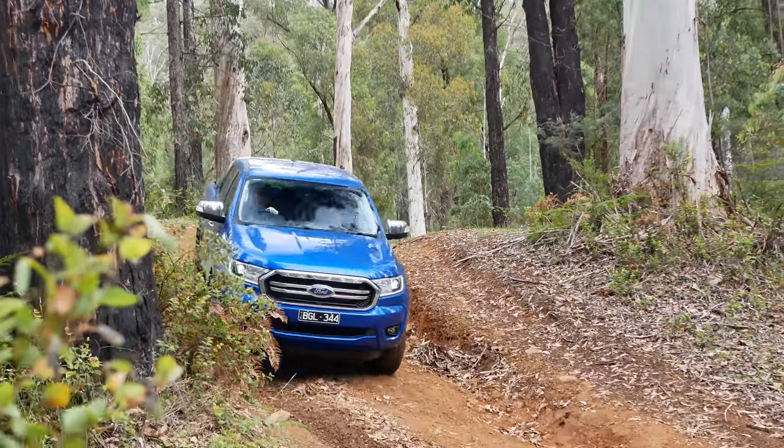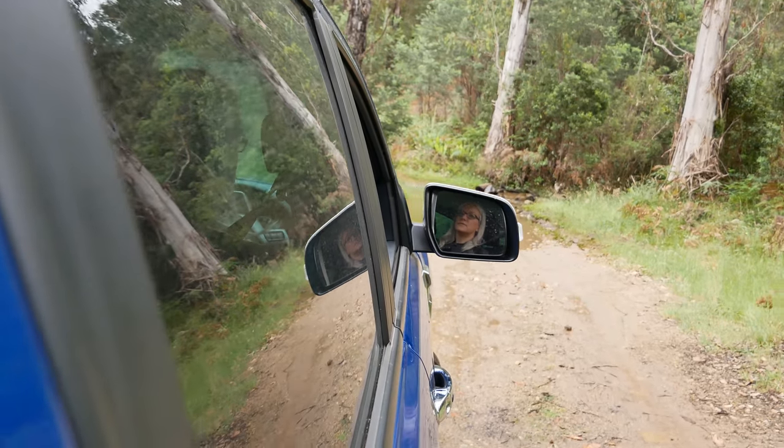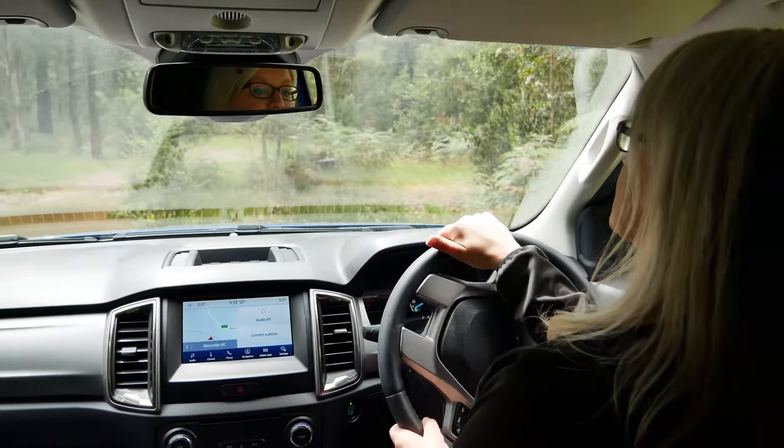If you're heading off road, there's a reasonable chance you'll need to tackle a water crossing. Today we're taking this Ford Ranger through a creek. It's really not too hard, but there are a few quick things you need to do to be safe.